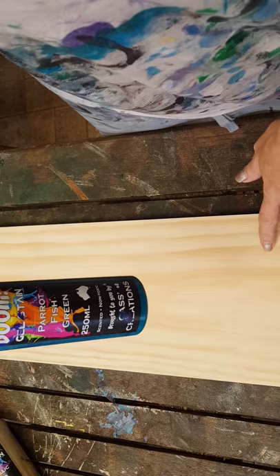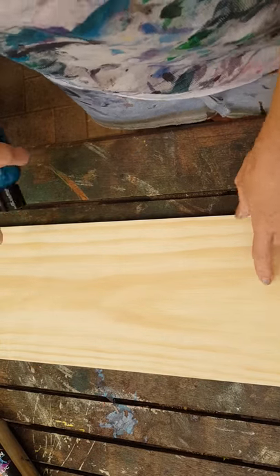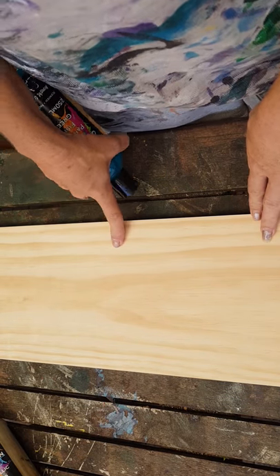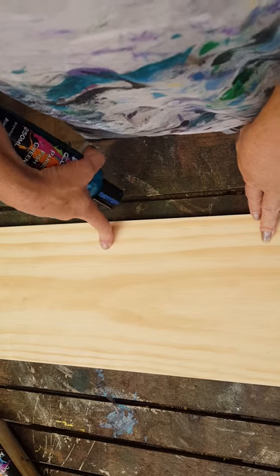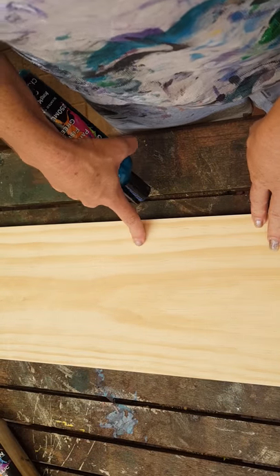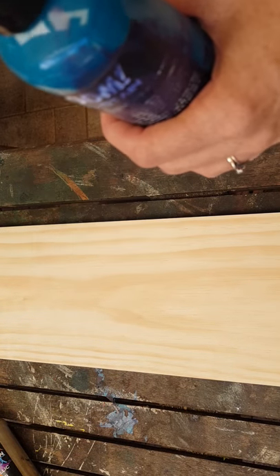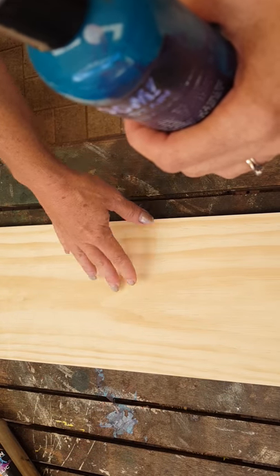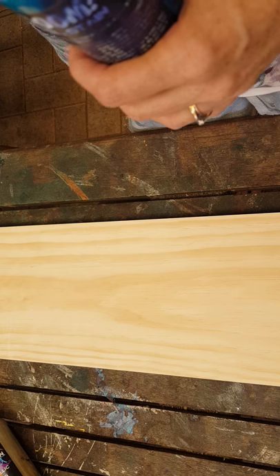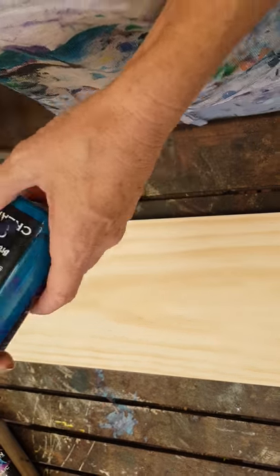So I'm going to show you how to use it as a stain today. I've just got a piece of wood — now if I was at home I would have given it a light sand, but I've literally come straight from the hardware store, sawed it down a bit smaller. If you're at home and this is a piece of furniture, you want to make sure it's stripped back to bare wood, then give it a nice wipe down with a damp cloth and you're ready to go.